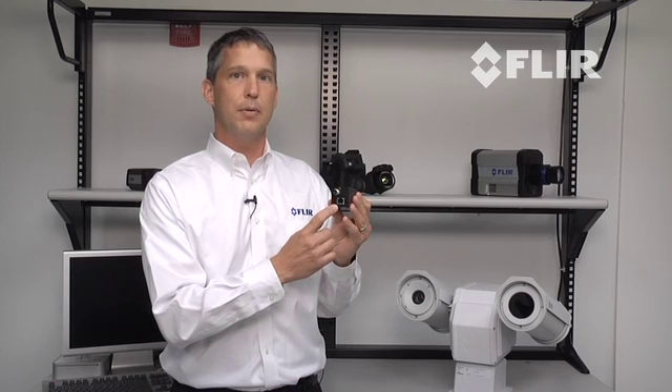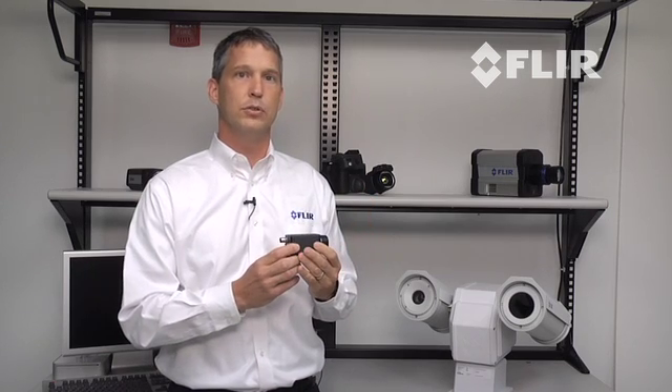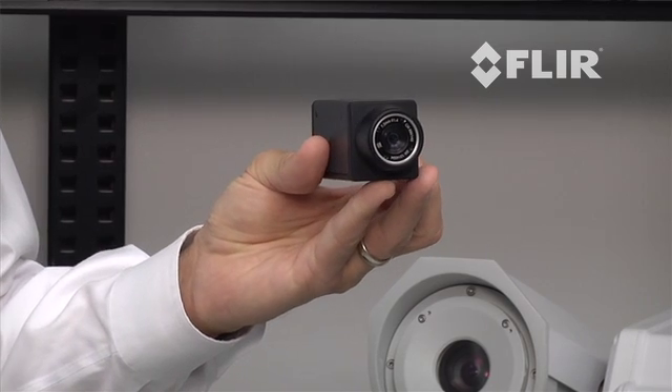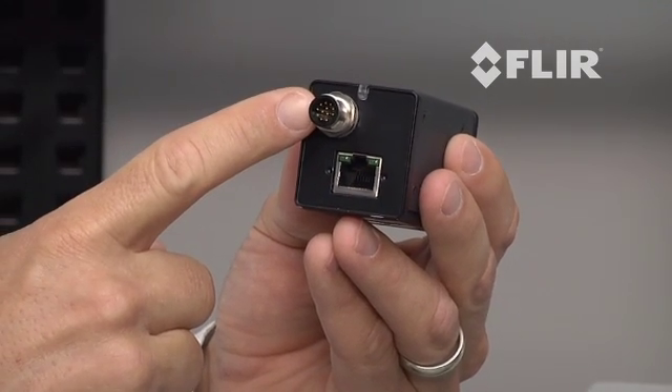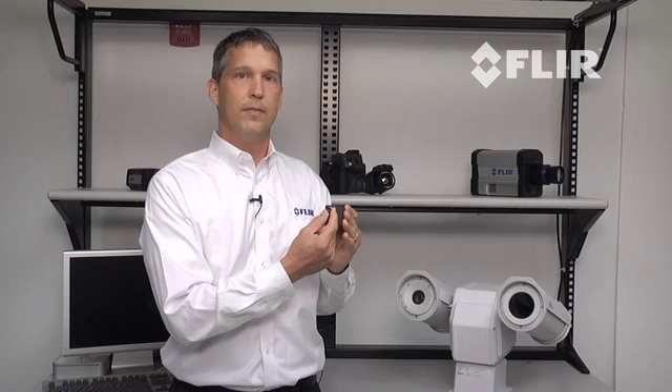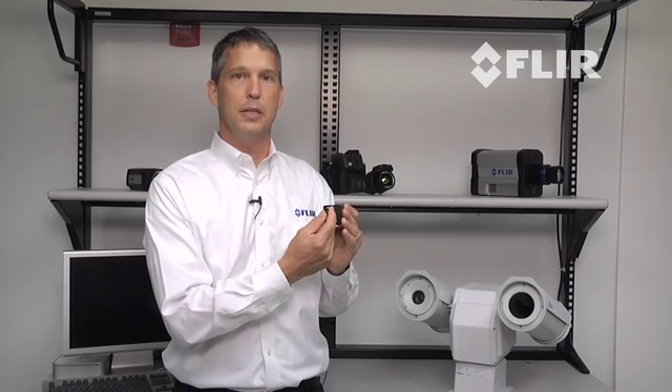FLIR is the first IR camera manufacturer to offer this revolutionary interface on an IR camera. Other features on the A35 include Power over Ethernet or PoE, general purpose I/O for synchronization over this M12 connector that allows you to synchronize multiple cameras to one PC.